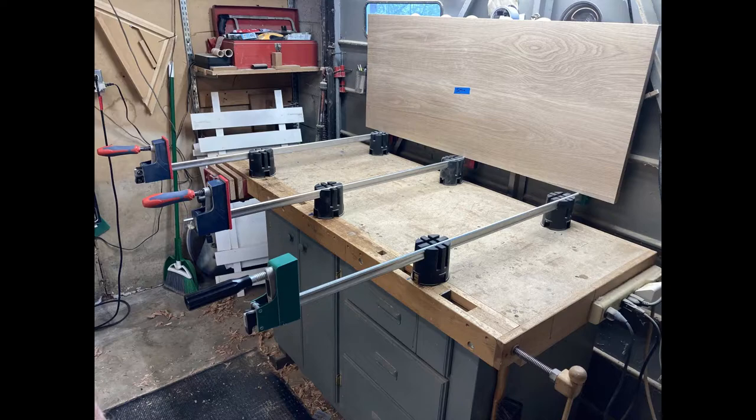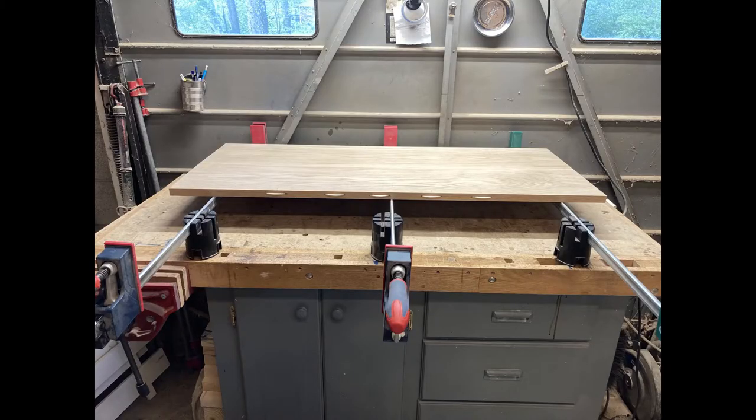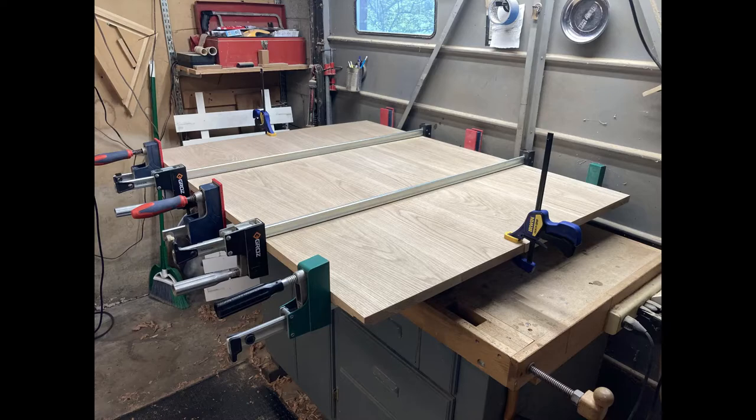My bench is not large enough to support my clamps so I'm using clamp stands. They have grooves in them that the clamp bars fit in and they work really well. I'm using biscuits for alignment only. I couldn't use a spring joint because the boards were too wide. So here it is — the dining table top all glued up. In my next video I'm going to add some breadboard ends to it with a really nice little detail that I think you'll all like. Join me then.